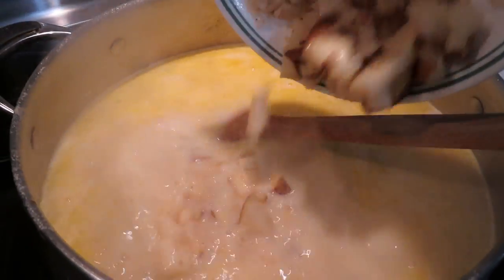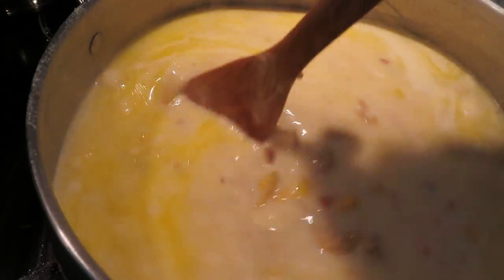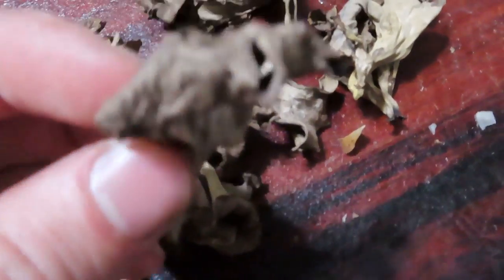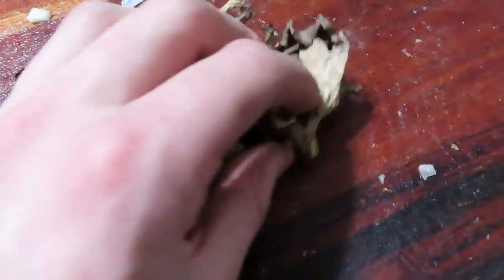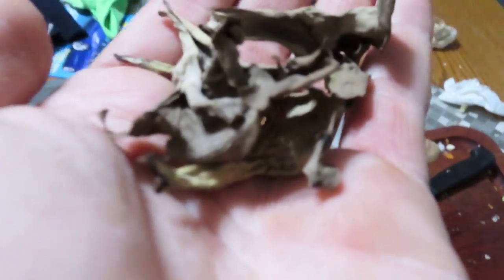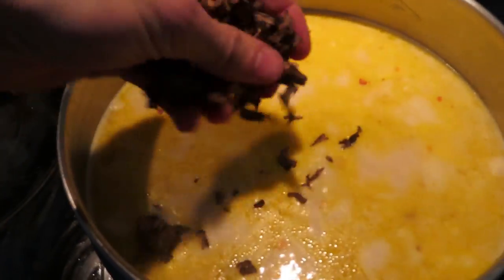About ten minutes in, I'll add in my potatoes, stir them up nicely, and then set the stove to medium heat. Now here are some wild black trumpet mushrooms my brother picked this fall. I'm not sure if mushrooms really play a role in chowder or not, but these mushrooms give off an amazing earthy flavor, and I thought it would be a good idea to add some diversity to this chowder, so I'll add them in.